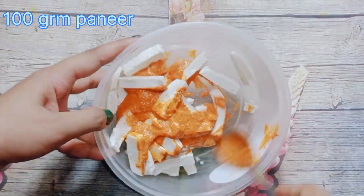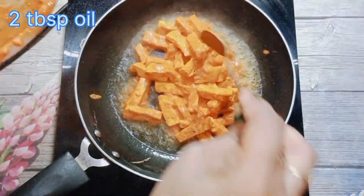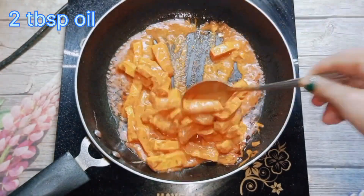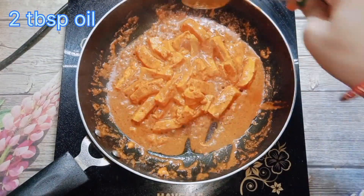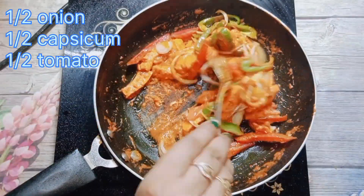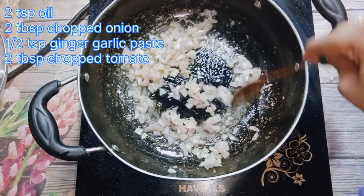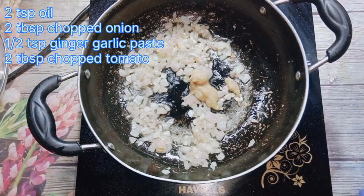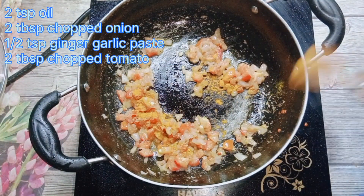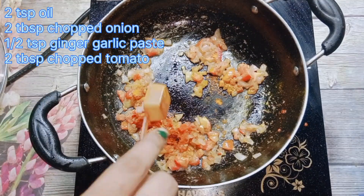I used about 200g of paneer. I had marinated it, then I fry the paneer in a pan on high flame so that it doesn't cook too much — it will be good. After that, I cut half an onion, half a shimla mirch (capsicum), and half a tomato. I cut them long. After that, I chopped two cloves of garlic here, and added one pinch of seasoning.